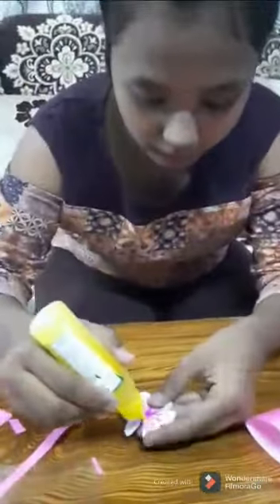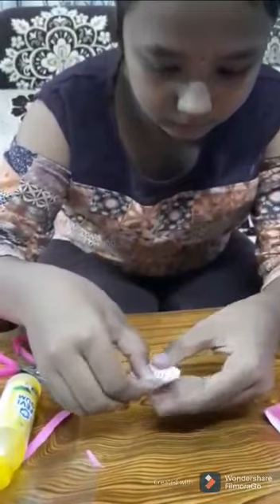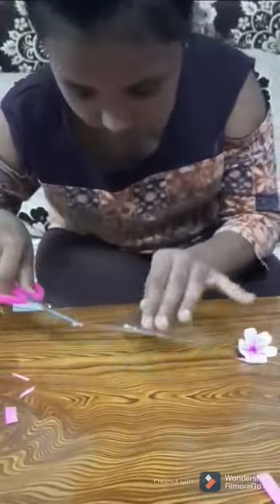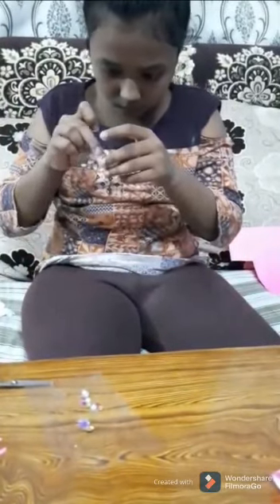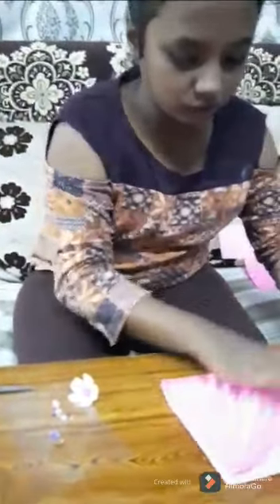We have to cut a small line. We have to take fairy core and keep for one petal. And then stick. See, the flower is ready. I have taken one stone. So like this we have to make so many flowers. We have to cut them first and then stick them to this greeting card.